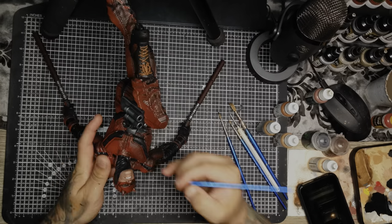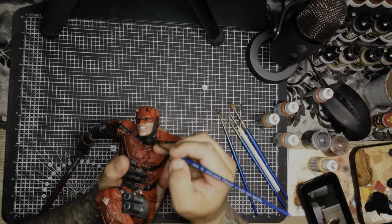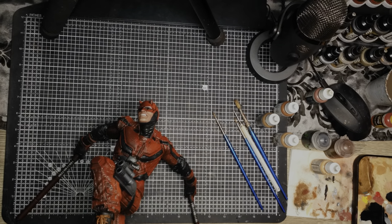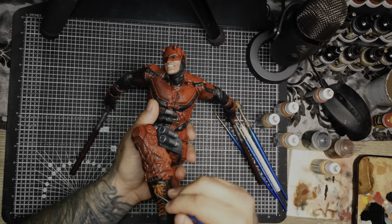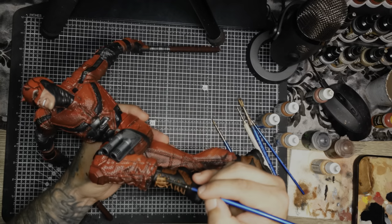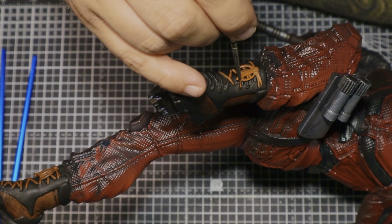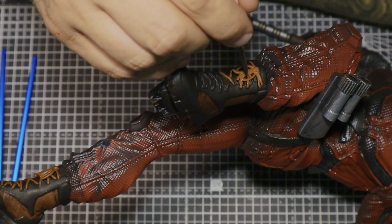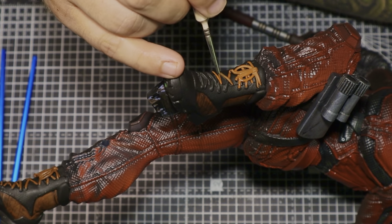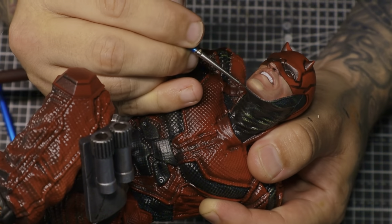Here I'm edging the leather around the side of his face around the cowl. Making sure the lines are straight and making absolutely sure that edge is super crisp around the face. The face is the most important part of the model.